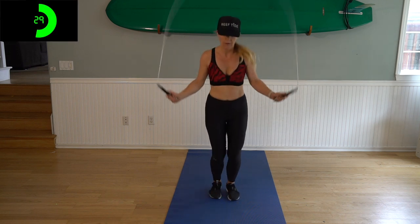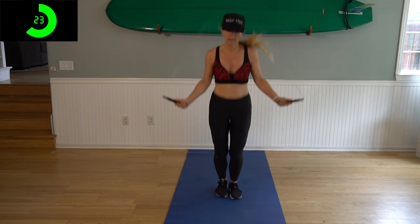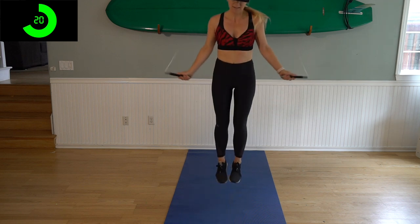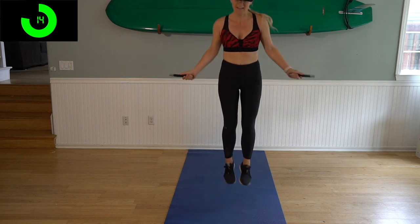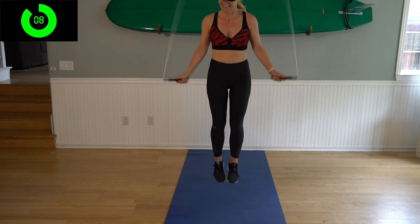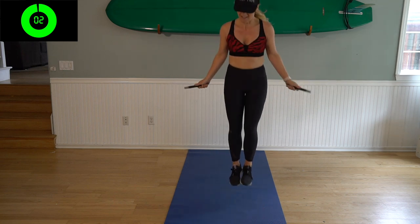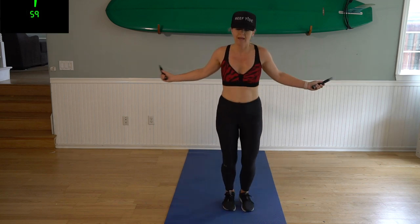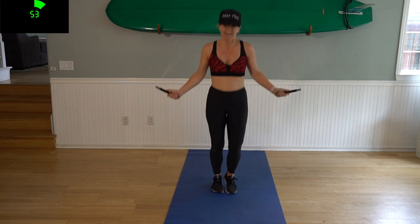Five seconds — we're starting off with our 30 second double unders. Two, one — okay, I have not recovered, but here we go. Five seconds, you got this. Three, two, one — whoo! Here we go, one minute. It's kind of like a recovery almost after that, even though it's not.